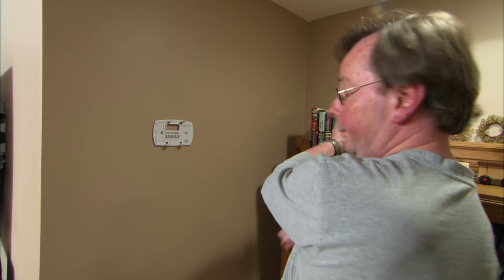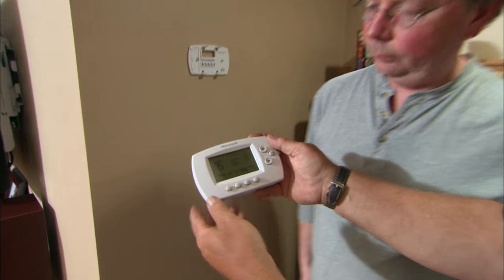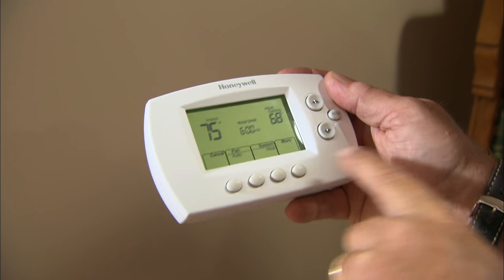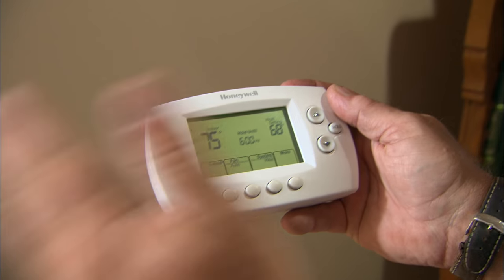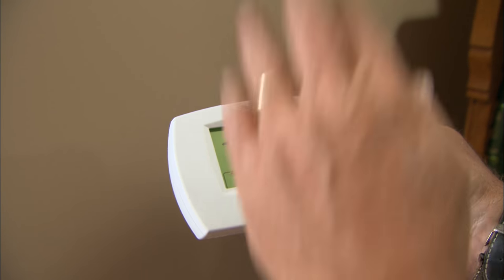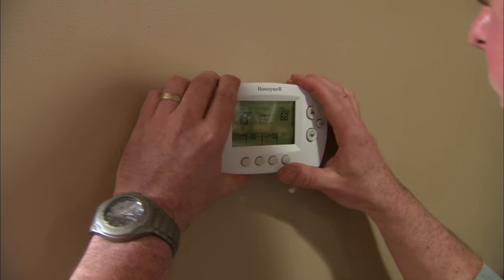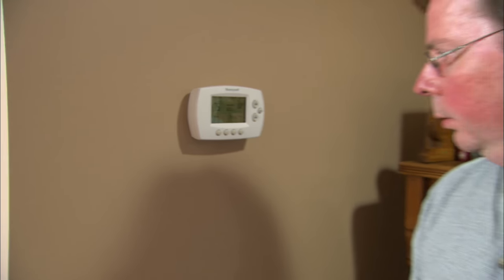Keith, here is your new wireless thermostat. You've got up and down buttons for temperature right there. It's fully programmable — you can change it different days of the week and on the weekends, up and down multiple times a day. Why don't you snap it right onto that base. You, my friend, I hope are going to be a lot more comfortable this winter.